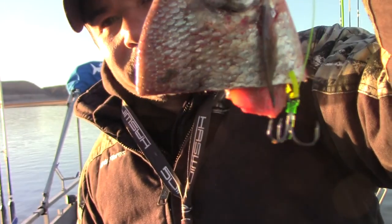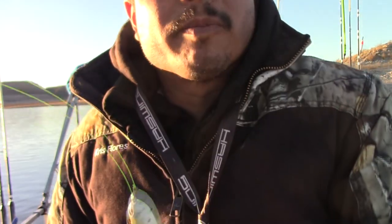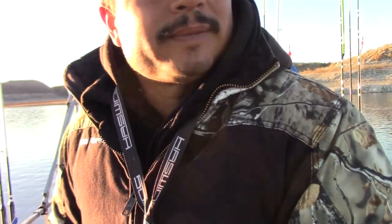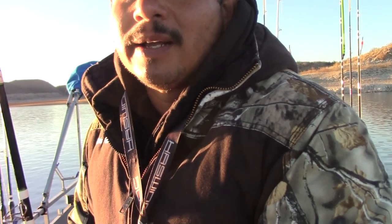I want that hook to be a hundred percent free because I get short bites a lot of times this time of year and they don't get that whole bait. So I run that little stinger hook in the back and it really increases my catch rate.